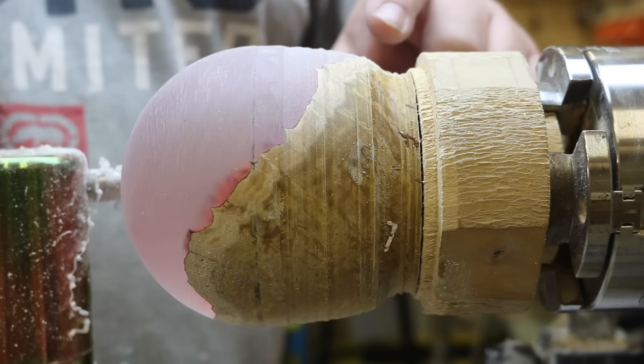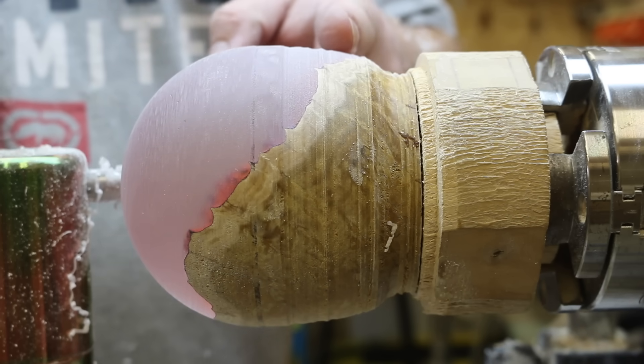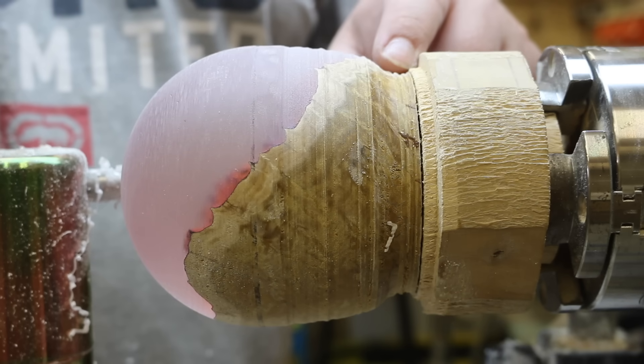Now I'm going to start on this back half, but I won't go all the way down to the bottom edge just yet. I'm going to work sort of maybe a quarter of the way up to halfway — just work on this area first and then we'll get going on the bottom.